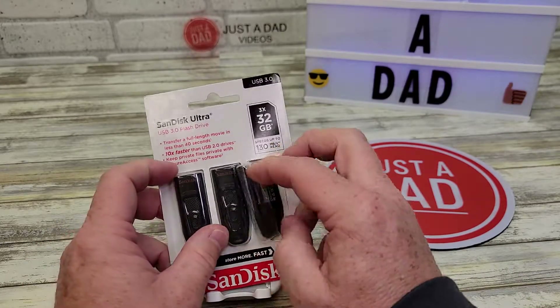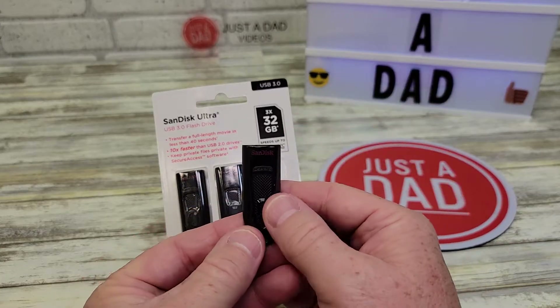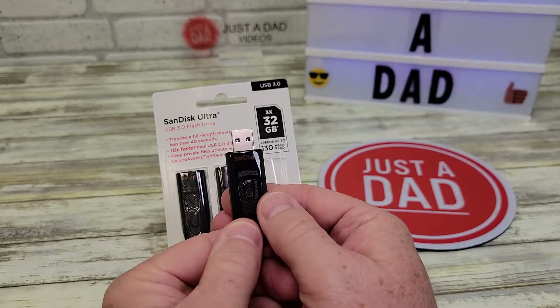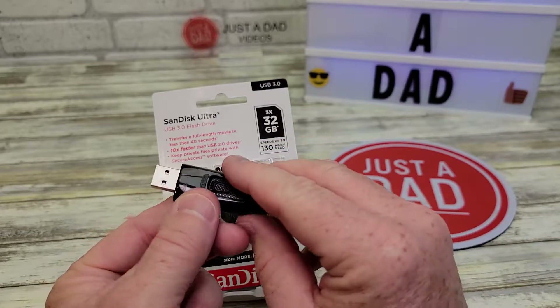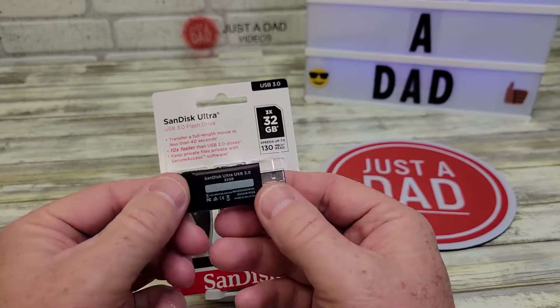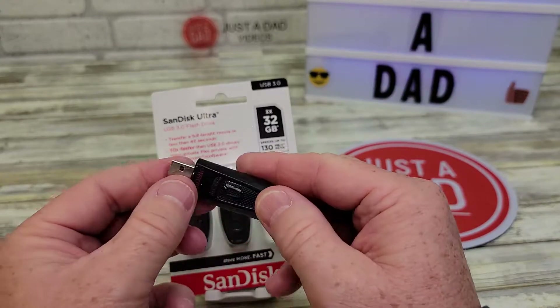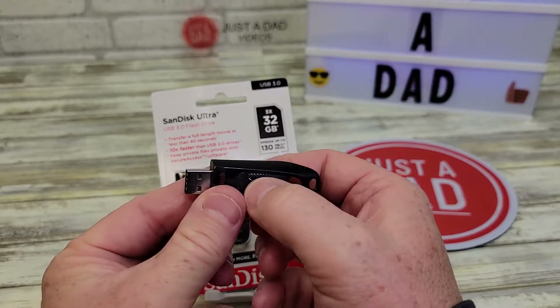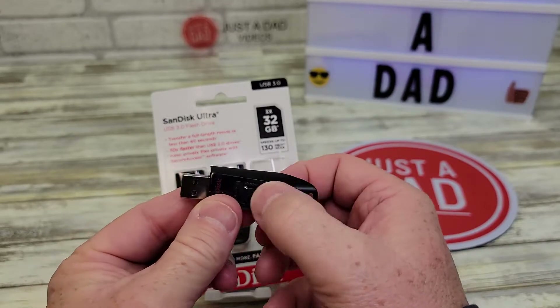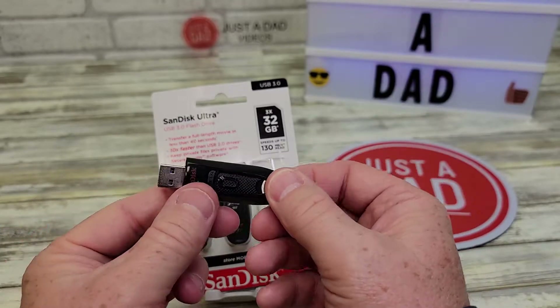So these are sometimes called thumb drives. I really like these because they're 3.0. Press that little button and then the USB comes out. It's got a place you can put a keyring. These are 32 gigabytes. Once this is out, you can push that in — you've got to press this button down for it to go back in. So that's really nice. Now I can insert this into a computer.